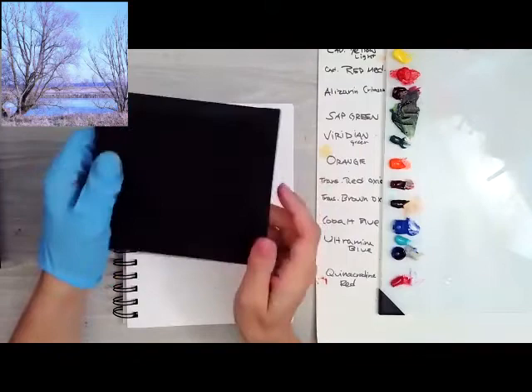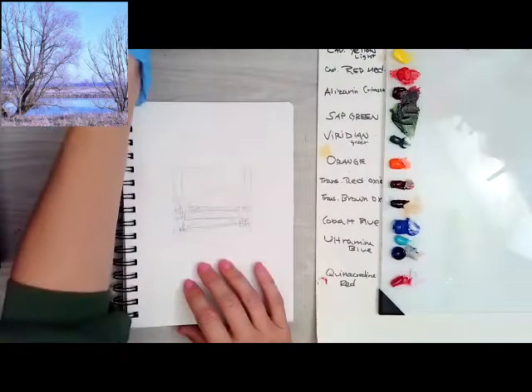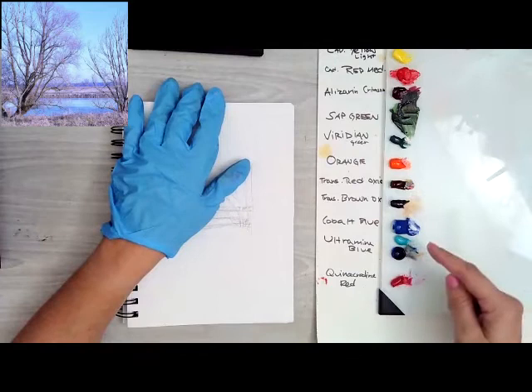This canvas is five by five inches. You can get these at Michael's — just the Artist's Loft canvases — and they come in a two-pack. To start off, I've got out my paints: black and white, yellow ochre, cadmium yellow light, cadmium red medium, alizarin, sap green, viridian, orange, transparent red oxide, brown oxide, cobalt blue, ultramarine blue, and quinacridone red.